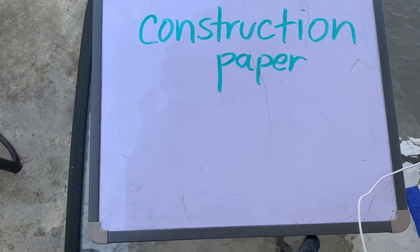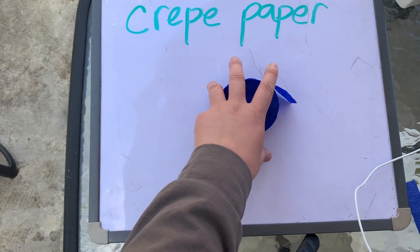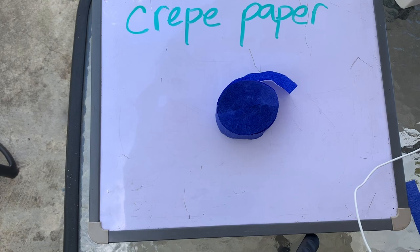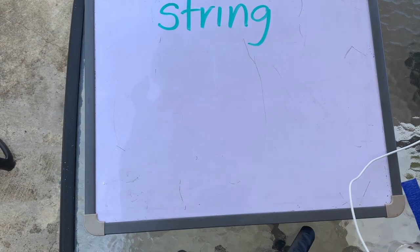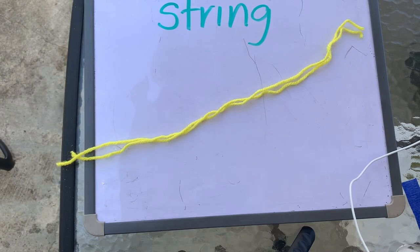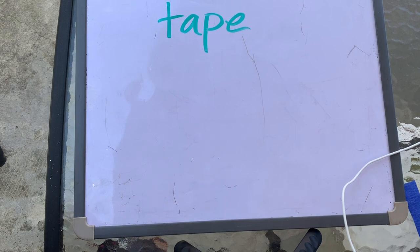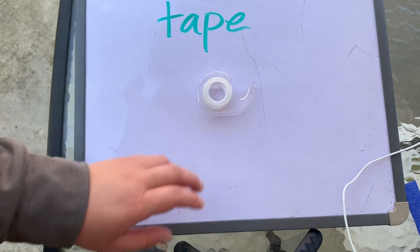Let's take a look at the materials that we are going to need today. I'm going to first need construction paper, crepe paper, some string, and some tape. I also used a marker to design the outside of my wind sock.